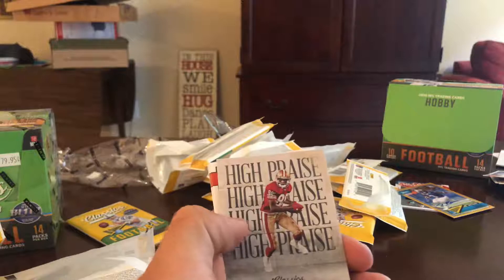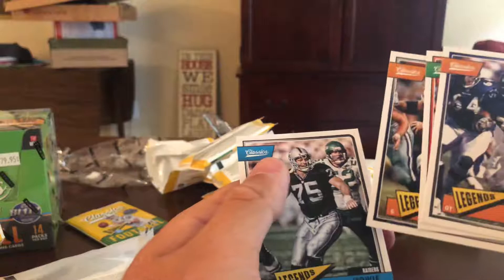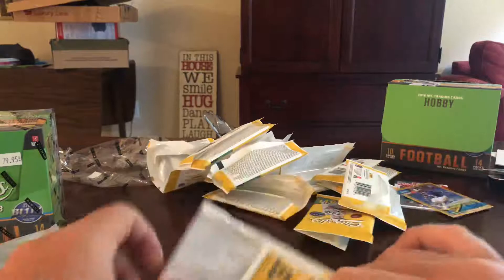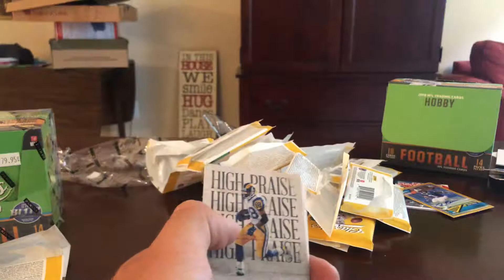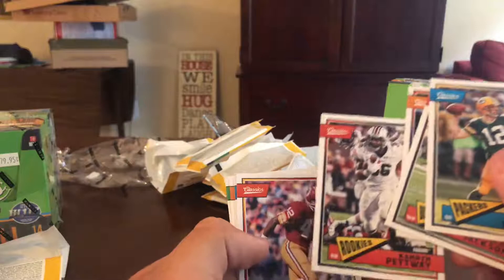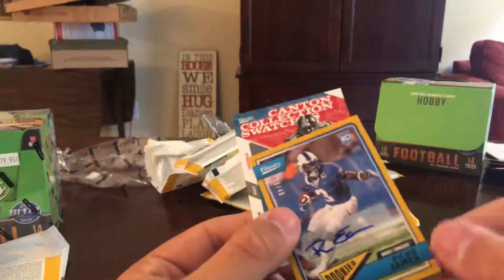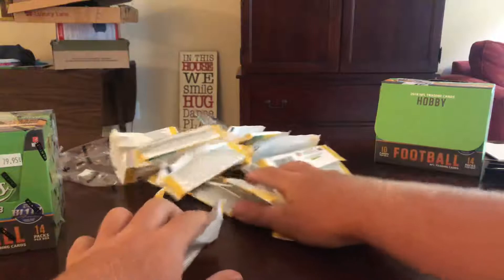We've got Matt Ryan, Drew Brees, Andy Dalton, and a Lamar Jackson numbered 299 rookie. Jerry Rice classic high praise, then Daylon Dawkins rookie. Ogden, Doug Williams, Larry Allen, Howie Long. Last pack of this box — Rodgers, Sean Jackson, Jordan Howard, Theo Riddick out of 99 gold. Marshall Falk high praise, Cameron Petaway rookie, Charlie Taylor, Paul Warfield, Jim Kelly, Joe Namath. Alright, so the hits of that box were Jerome Bettis jersey and Richie James auto, along with the Rashad Penny numbered to five.